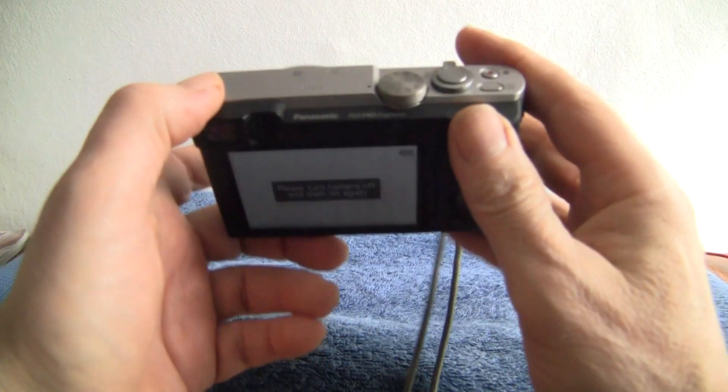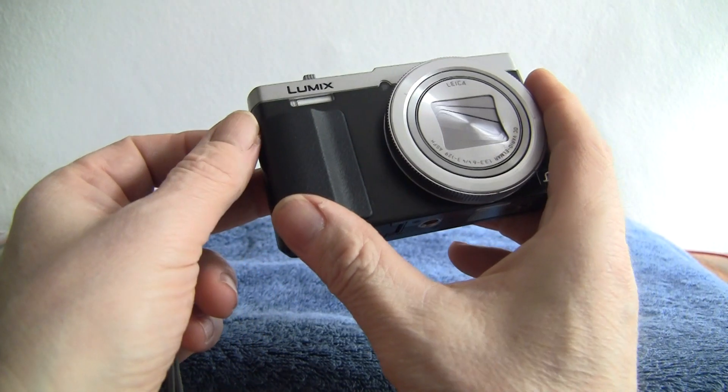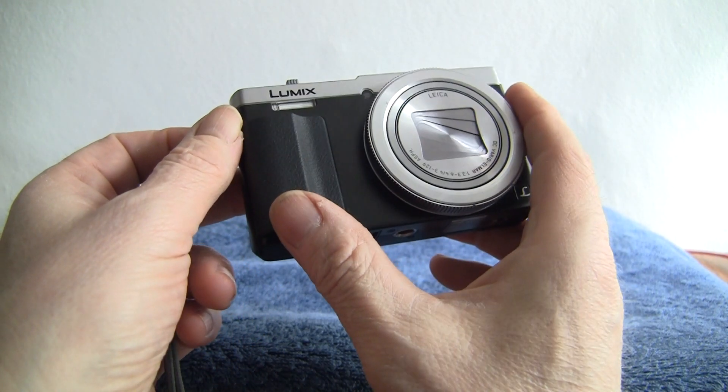On to the camera — we have a 12-megapixel camera here, from the TZ range which includes the 60, 70, and 90.